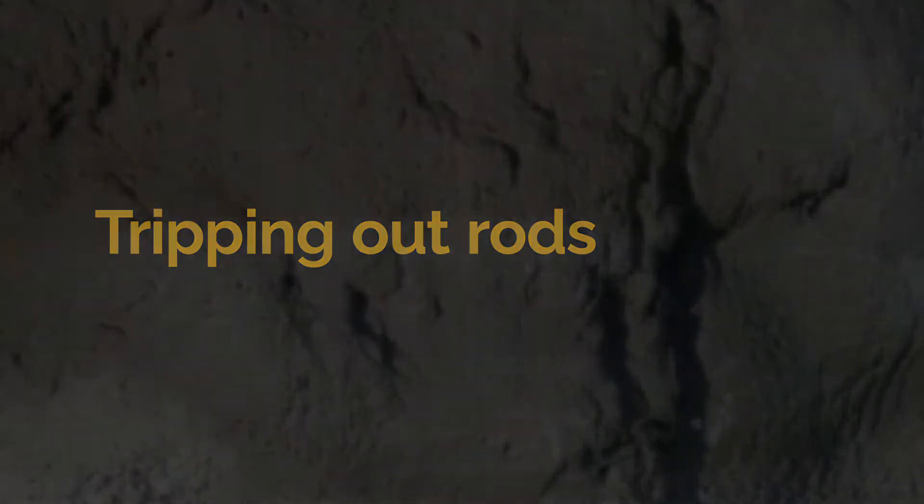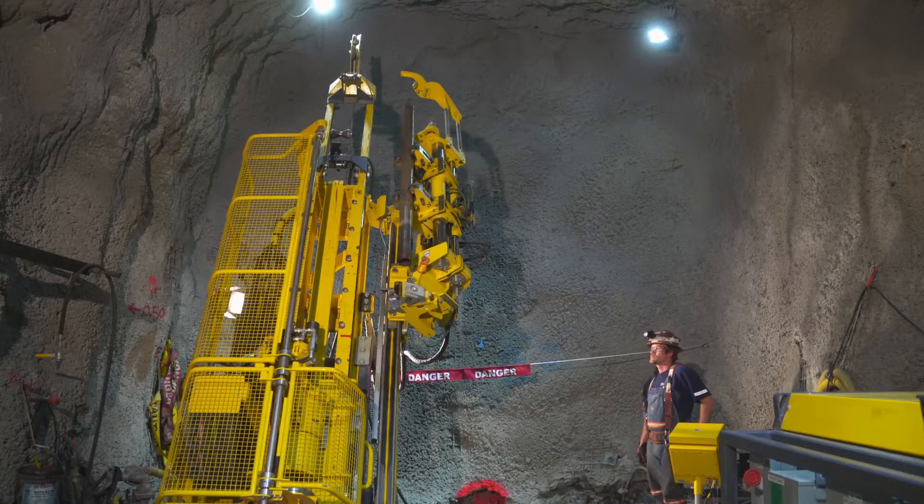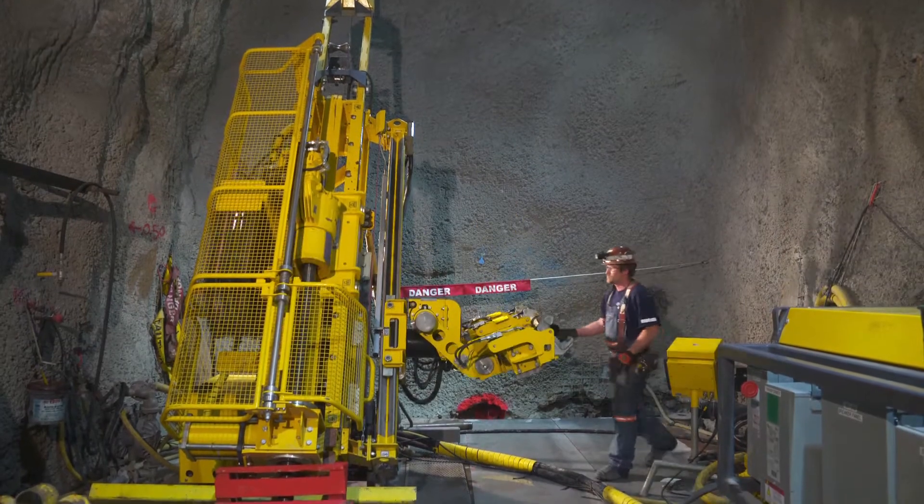When tripping out rods, rod handling is totally automated and synchronized with the drill rig, saving valuable time. For optimum efficiency, the rotation unit and the rod handler work in parallel.